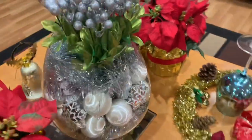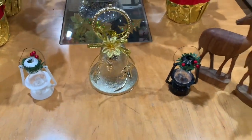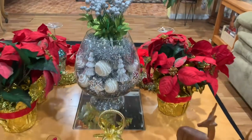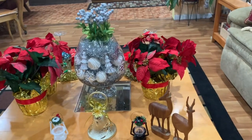On this side, let's go around — you can see I have the poinsettias there, I put that there, and I have some reindeer. Here's a look at it from this way.